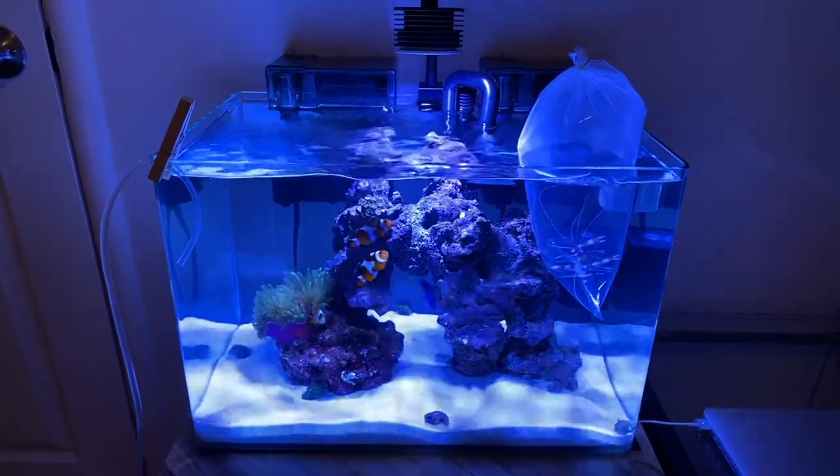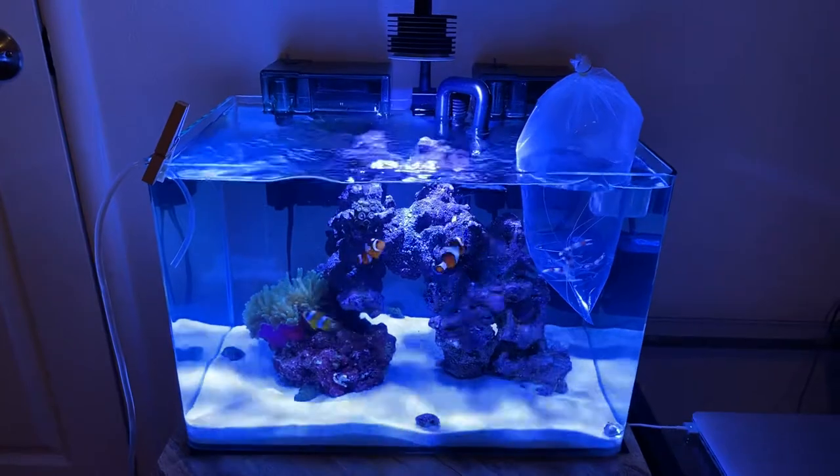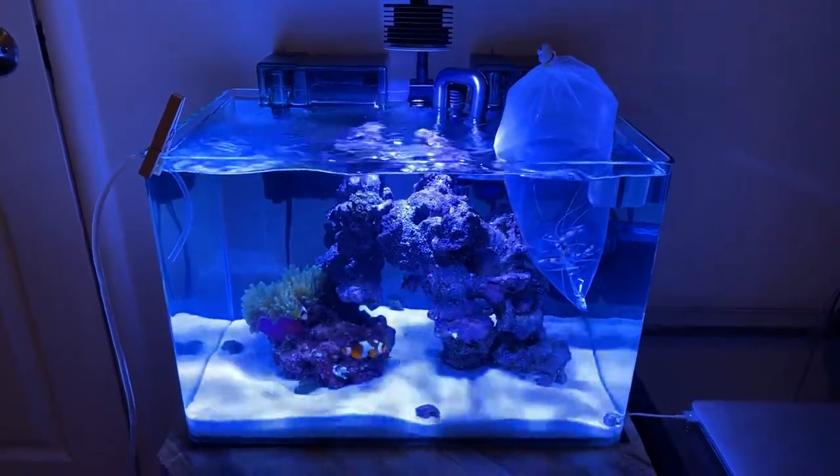I'm pretty happy with the setup right now. If you guys have any questions, let me know. Thanks for watching!